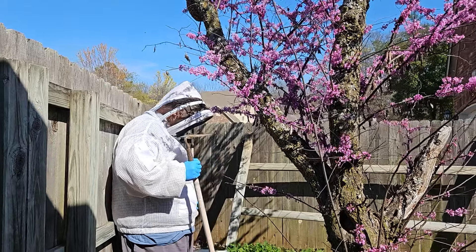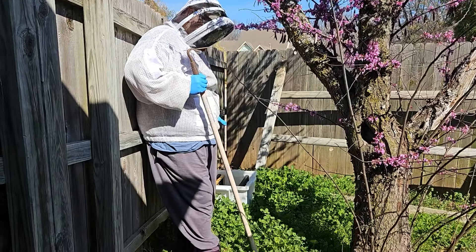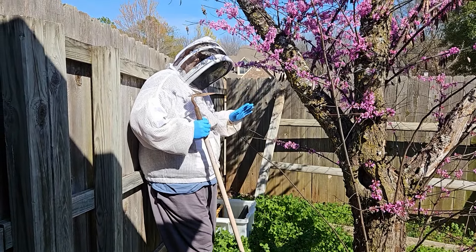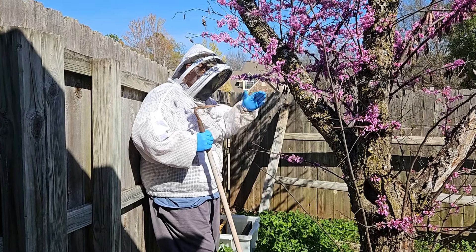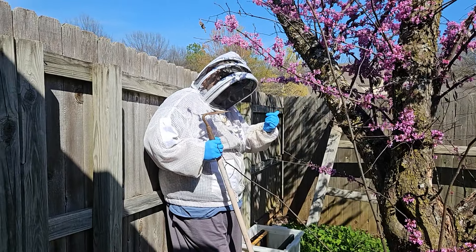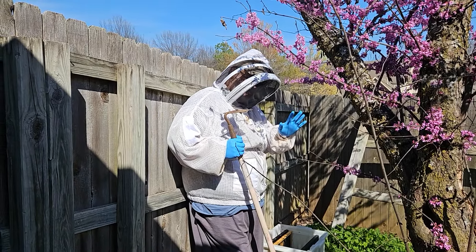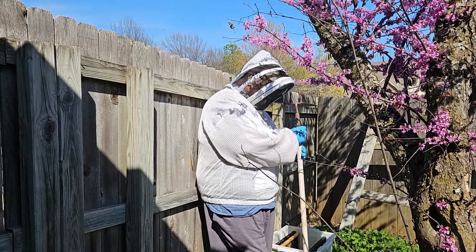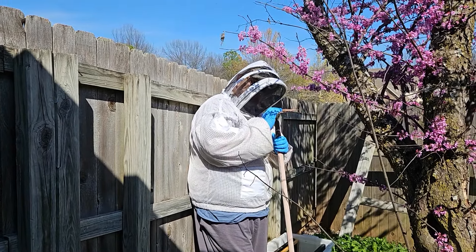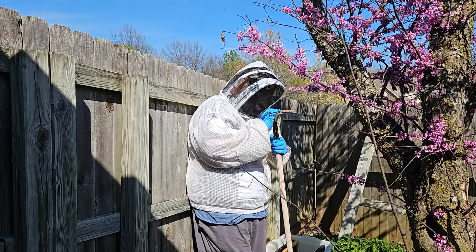We've got the hive butler tote right here under it with a few frames. I've got a nuke set up. The crazy thing about this is this is not but probably 20 feet away from two of my hives. I'm pretty sure they're not ours because I didn't see the movement. So the plan is going to be I'm going to take this hoe up here and sit right on top of the branch and shake it down, hopefully.